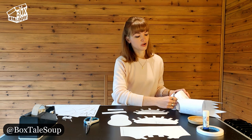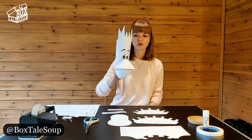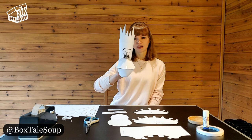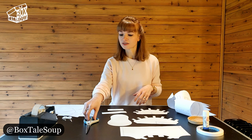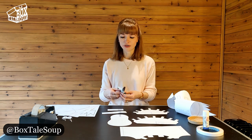Today we are going to be making a very simple moving mouth puppet like this dude here. It is a bit fiddly and it's probably not suitable for small children, certainly not to do on their own, but you might be able to do it with a helpful adult. Adults, I think you'll find this fun on your own.